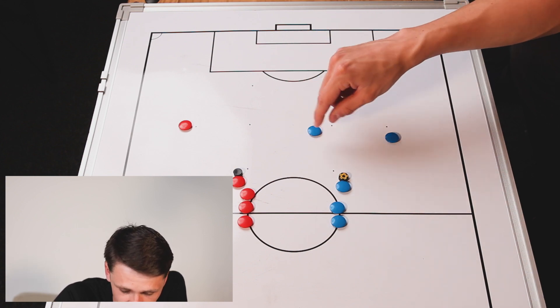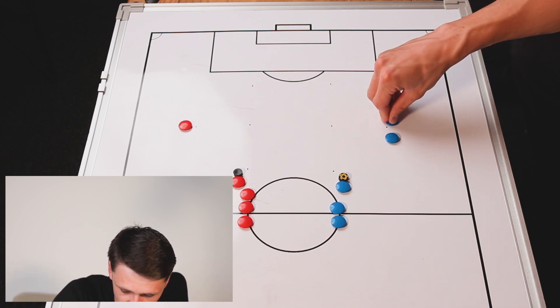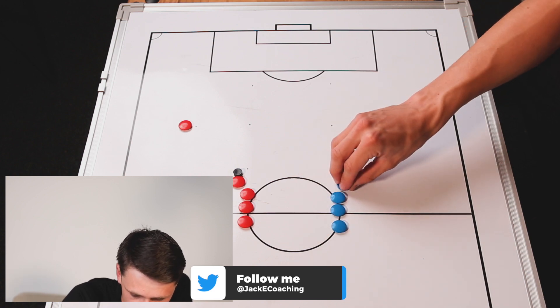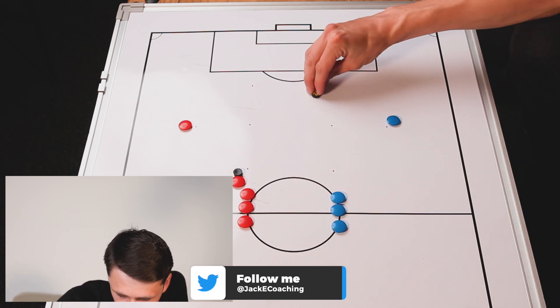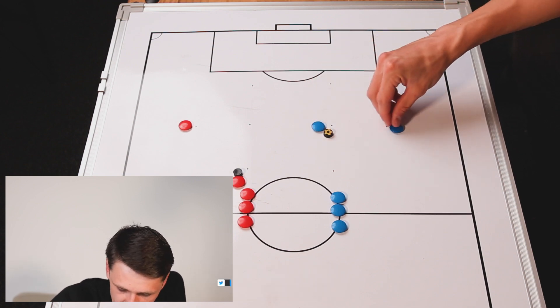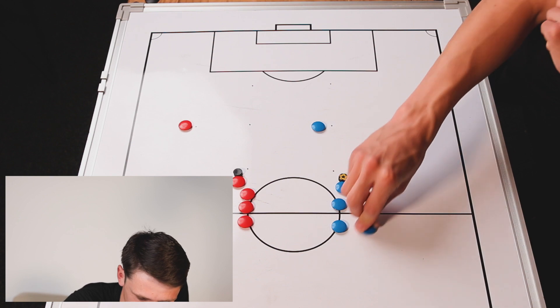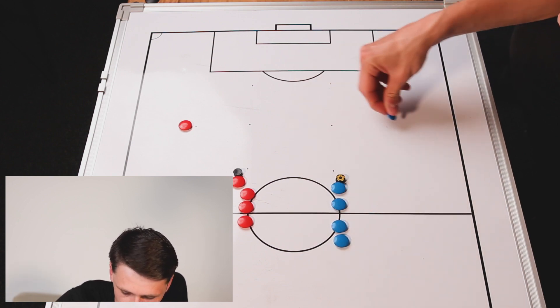This player, after they've played that pass, moves out here, this player moves to the back, and then this player drives in, comes round, plays into here and then we go again. This player goes to the back of the queue and this player comes out here.